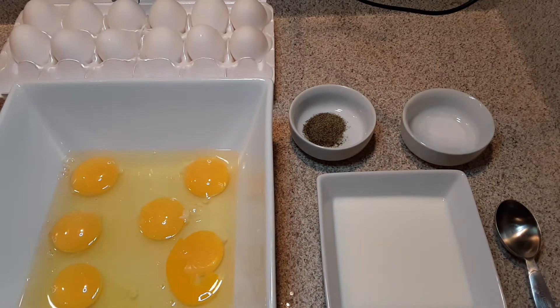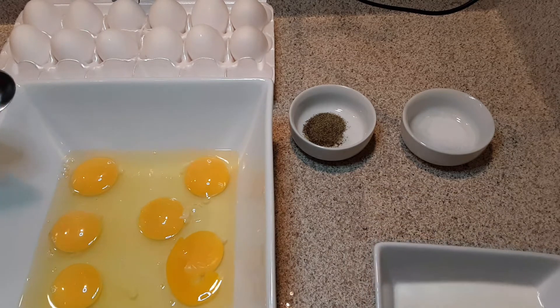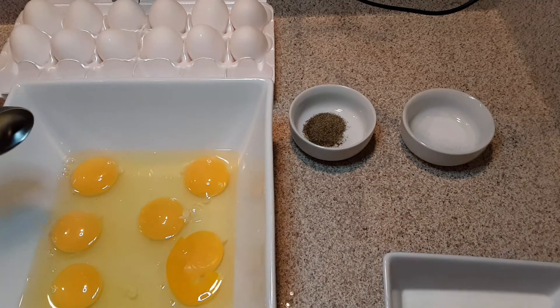You can use whole milk, you can use almond milk, you can use two percent milk, you can use half and half. I have also used heavy whipping cream and they turned out amazing. This is just good old whole milk, so for every egg they're going to get two tablespoons of milk.